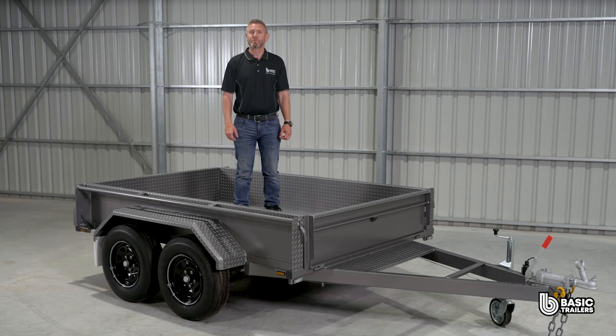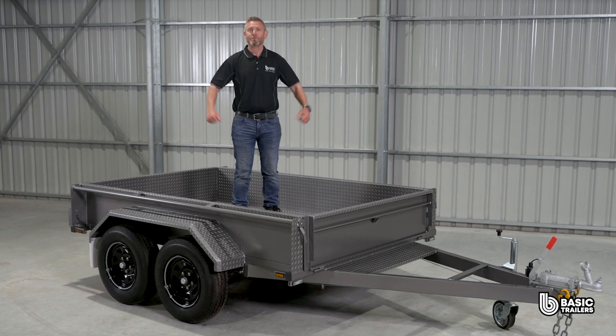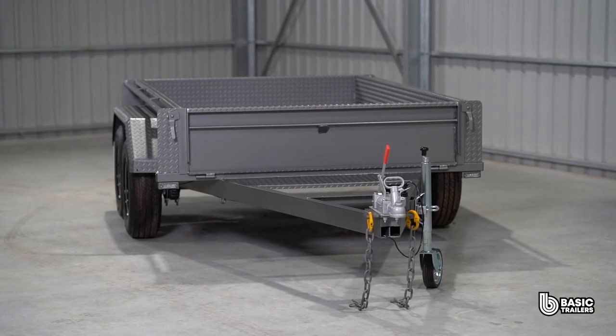This model boasts a payload capacity of approximately 1500kg. Want more? We've got ATM upgrades ready to go giving you a beefier chassis, top end running gear and electric brakes.